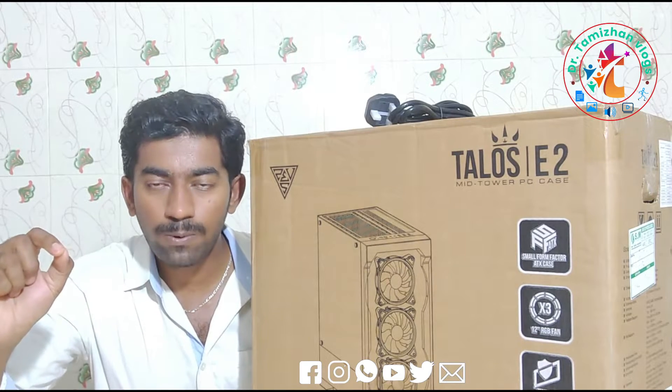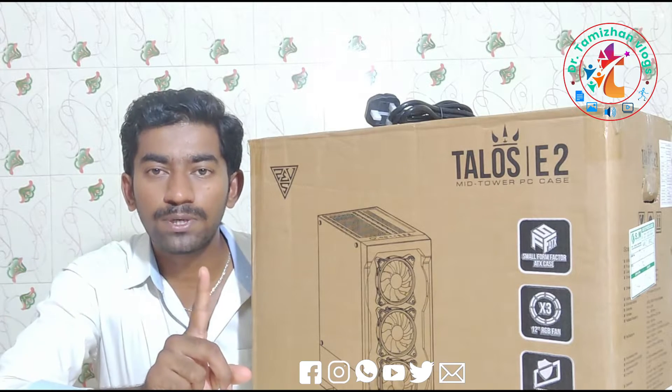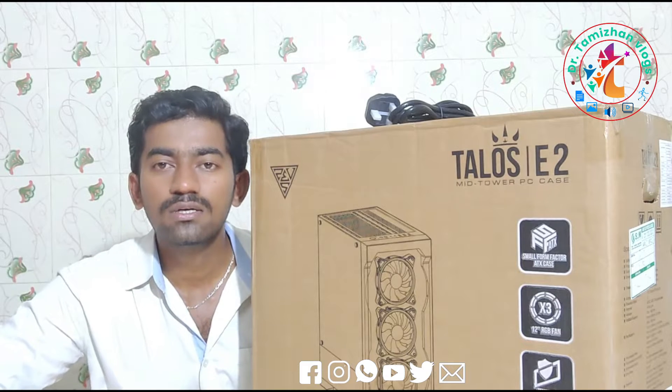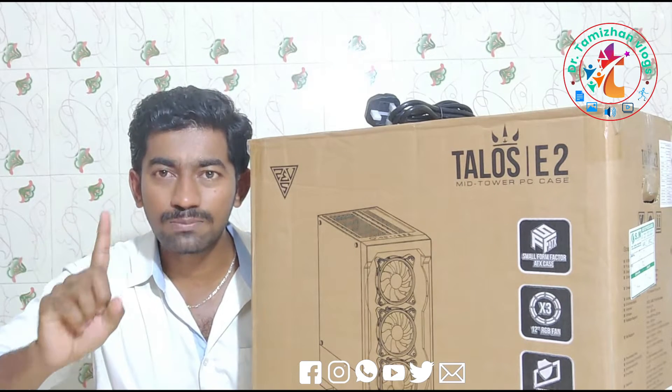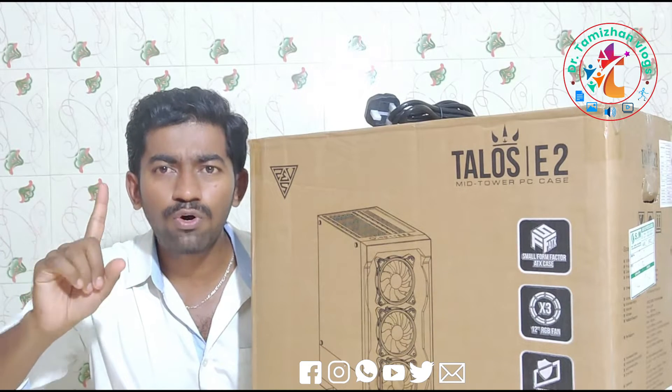We are very interested in this channel. If you are a subscriber, click on the subscribe button. If you are a family member, click on the subscribe button.